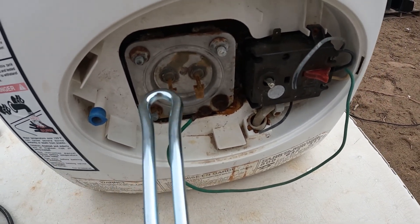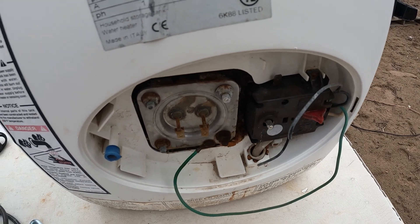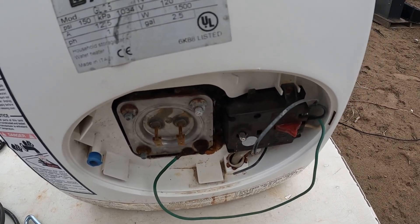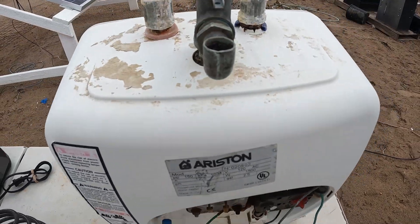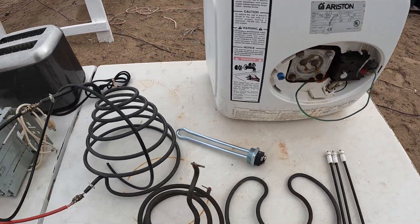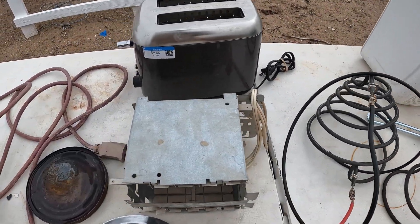Same exact thing, might be a little bit less wattage. So that was unique — I ran that fine and plumbed it right into the house for my shower.